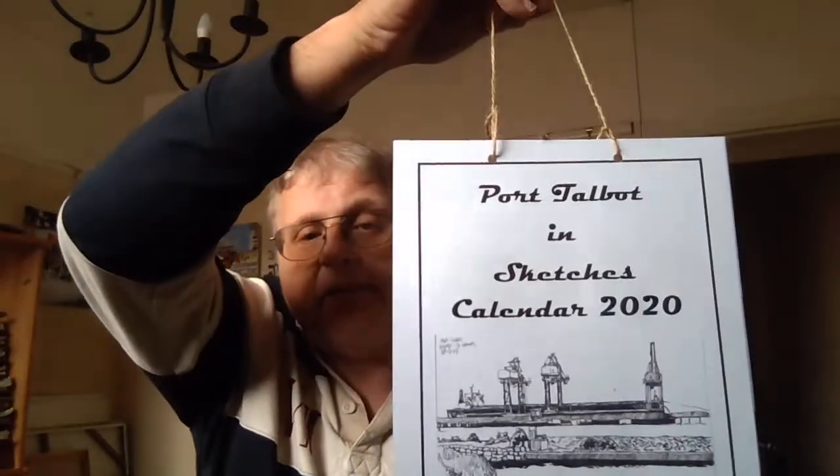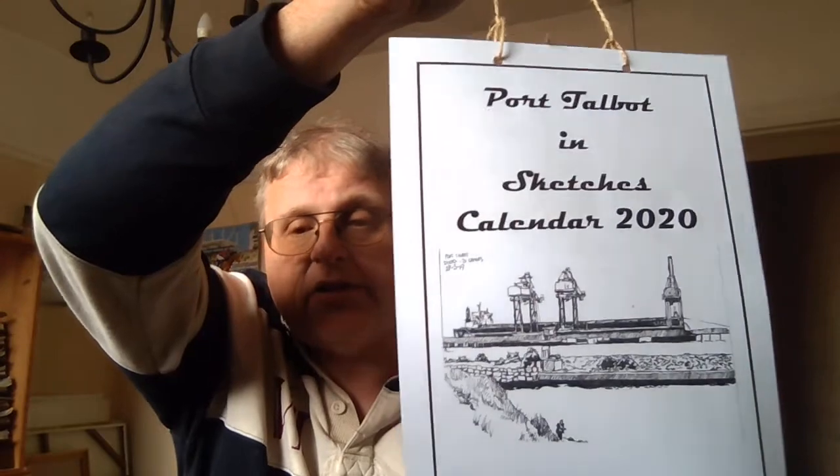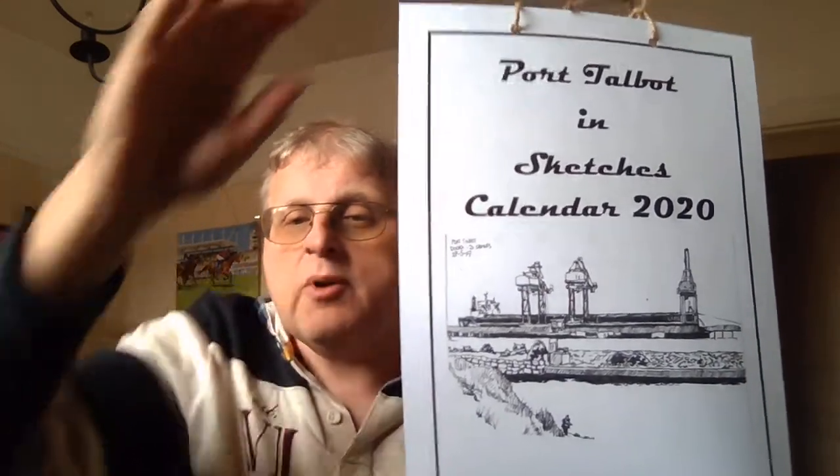And there you go — you can see I've got my basic wall calendar. There's absolutely nothing wrong with that, however if you are thinking of going down the craft fair route, there are a few ways you can make it look a little bit more professional.